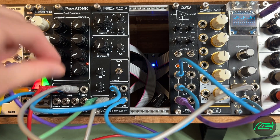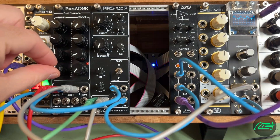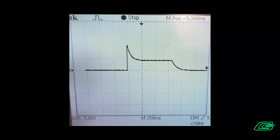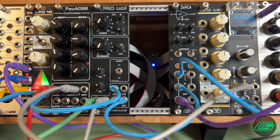It features colorful exponential attack, decay, sustain, release contours with lots of short-range decay adjustment. Decay goes from very snappy — one millisecond — to slow as molasses at 130 seconds.